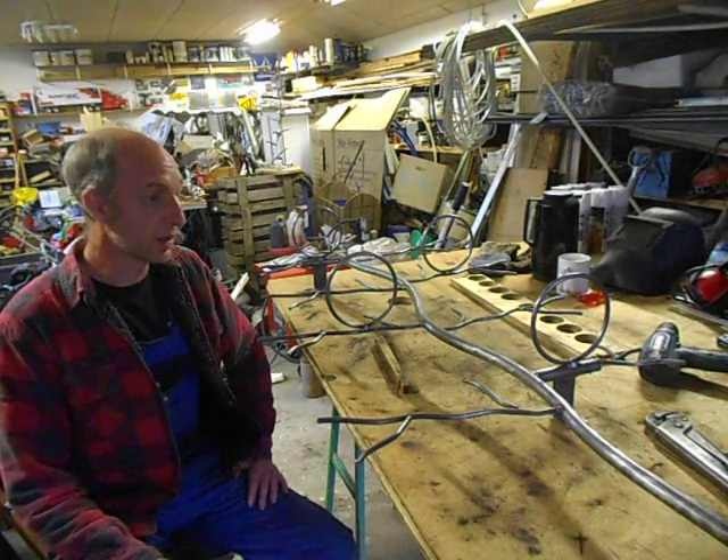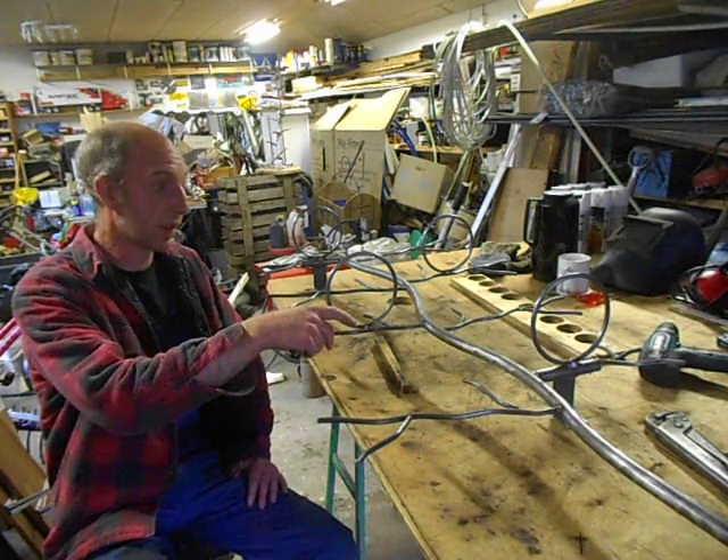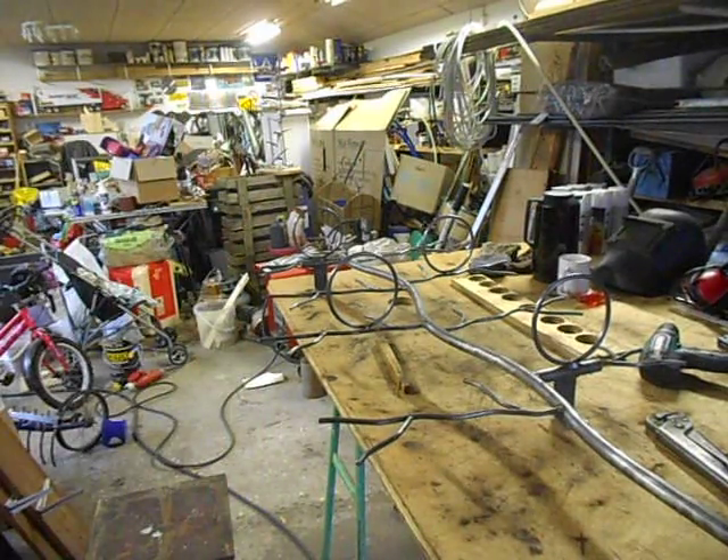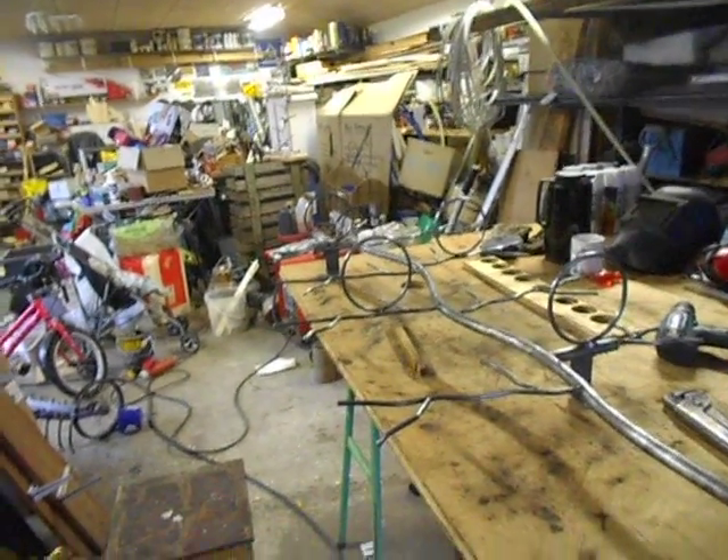All my 37 parts are now welded together, and now I will take the camera down because it's hard to see what's laying on my plywood table here.